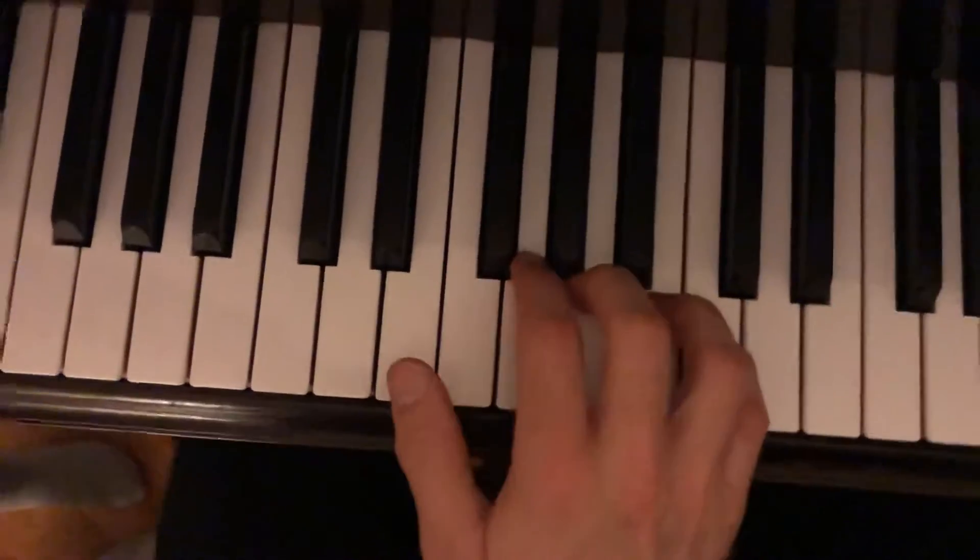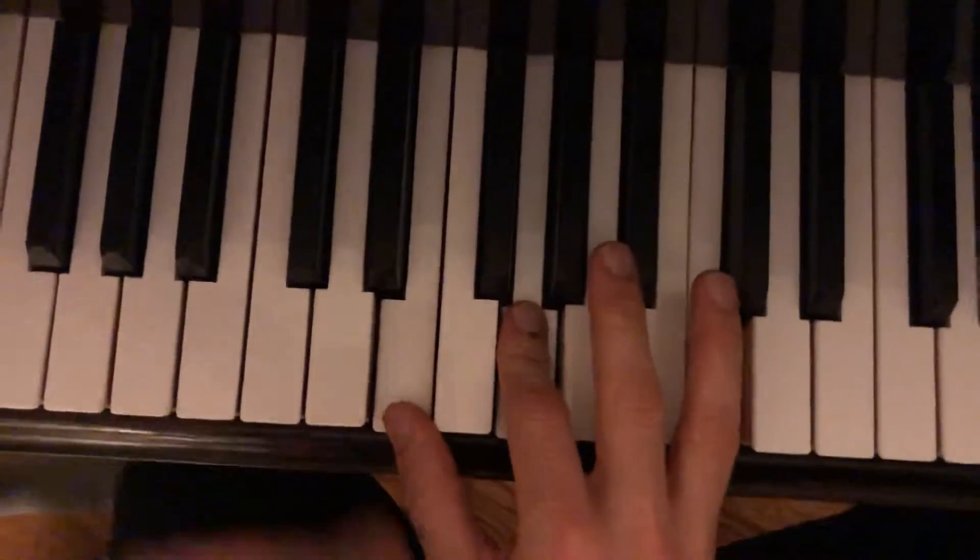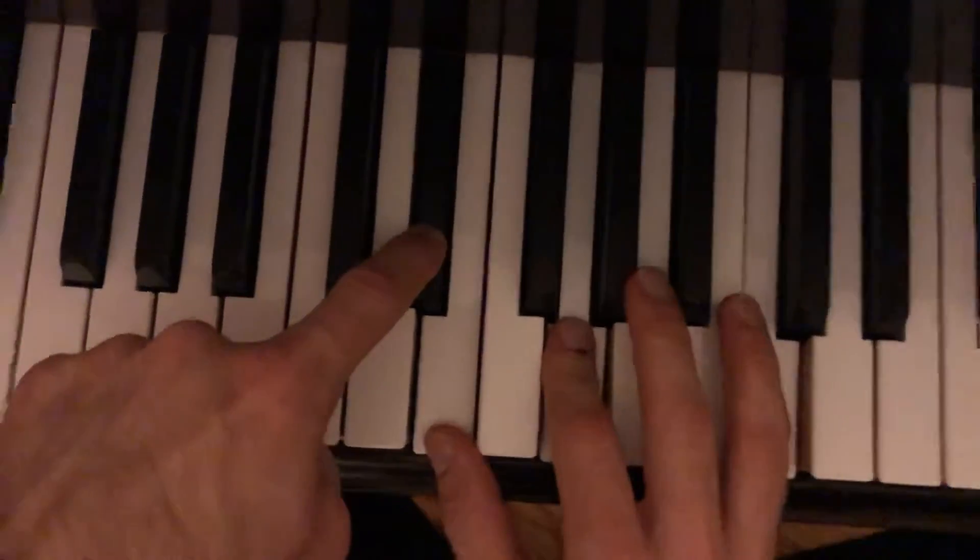Hold it for me like that just for a minute — here we go in our first position. And then the left hand is going to cover this note, here we go.